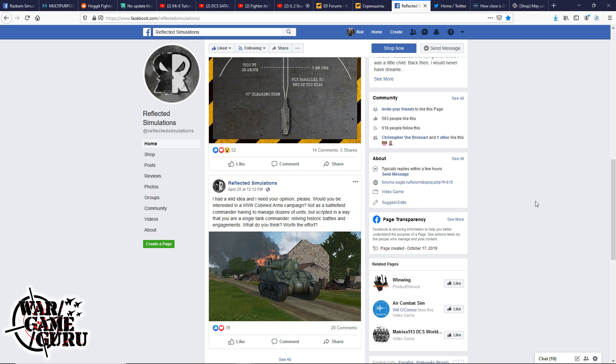The host wasn't initially impressed with Combined Arms — it doesn't support VR, and the tanks feel wonky, more like a game than a sim. War Thunder seems more fun for tank battles, but the idea of World War II Combined Arms content with the newly released WWII asset pack is interesting. He's going to try to find missions utilizing those assets in the Normandy map.